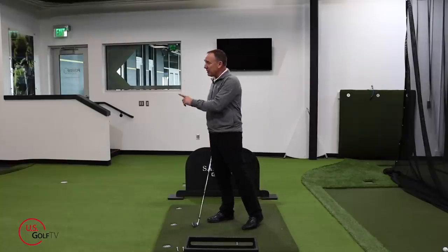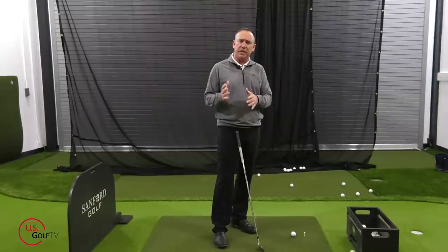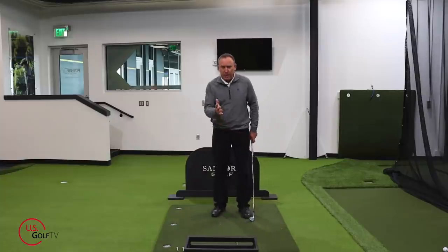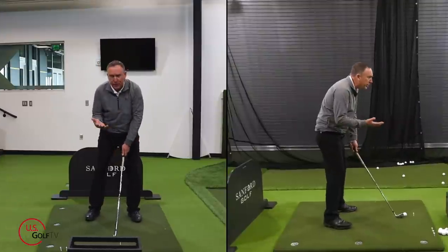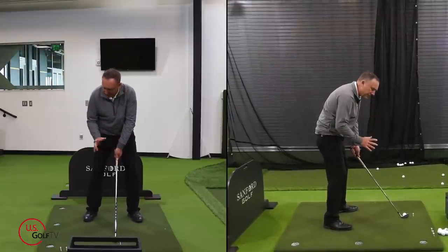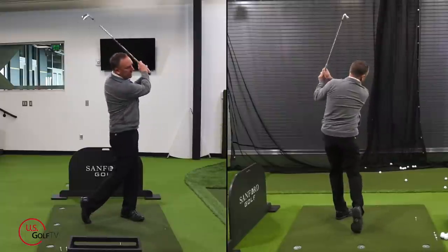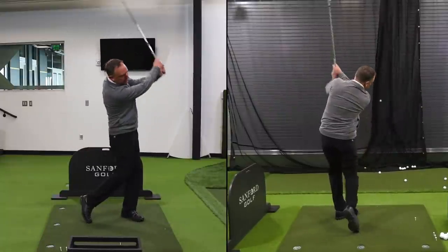Bill came in and I want to show you because this is probably you. If you're struggling with distance, especially as you're getting a little bit older, if you're not hitting the golf ball as far as you used to — Bill was hitting 7-irons and his swing looked like this. He had a pretty good setup, pretty solid grip. He'd been playing golf for a while, but his backswing was really low and inside early. His hands went low and inside and he hit the ball pretty solid, but his swing was very short.